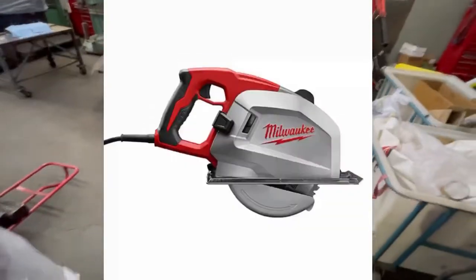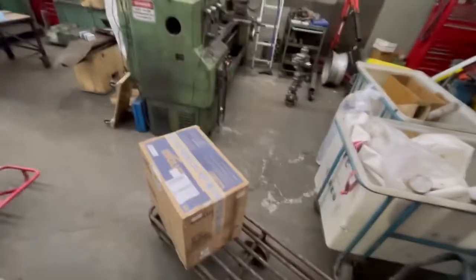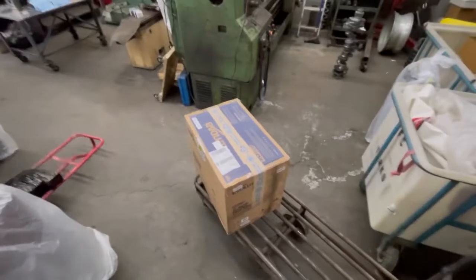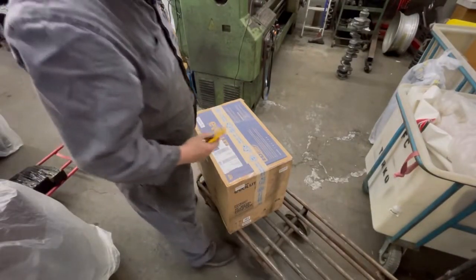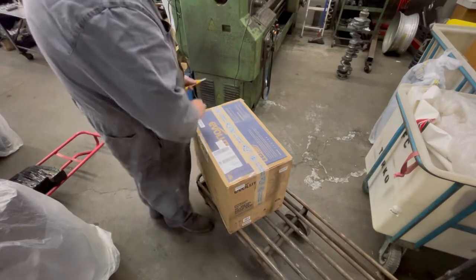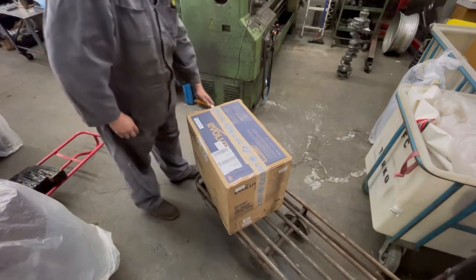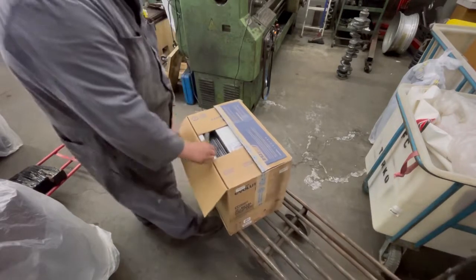I do have a cold cut saw — the skill-saw type — and I really do like that one. That's a Milwaukee. I actually would have bought a Milwaukee one of these, but they don't make it anymore for some reason. I did a bit of research and apparently this is a really good brand, so we're going to pull it out of the box and see what we got.